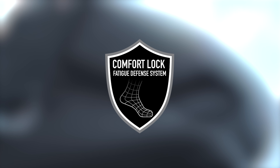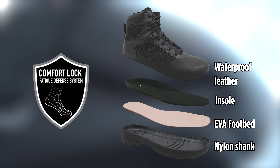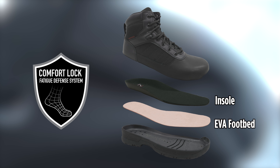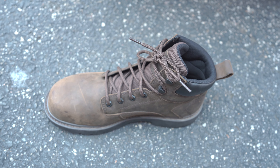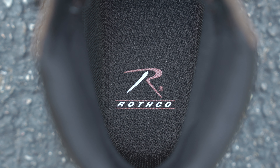The Comfort Lock fatigue defense system is an absolute game changer when it comes to our footwear. When we set out to design these boots, comfort was at the forefront of our minds. We've included a molded EVA footbed to help absorb shock, an extremely comfortable removable insole, a lightweight flexible cement construction, and a nylon shank — all to help give you added support and stability and keep you on your feet.